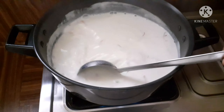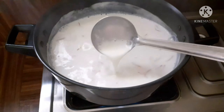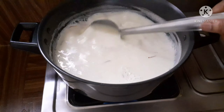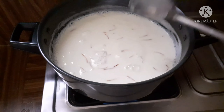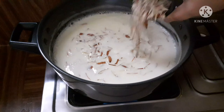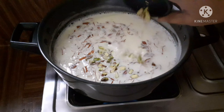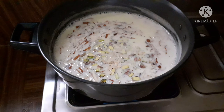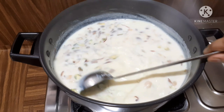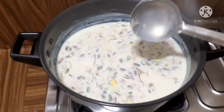Continue boiling and add dry fruits. Keep stirring and boiling until the mixture reduces. We will finish making the khoya and bring it to the right consistency.